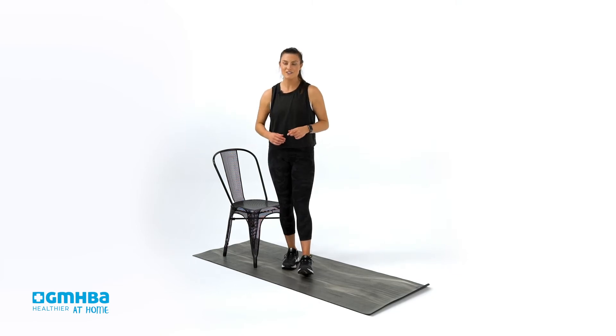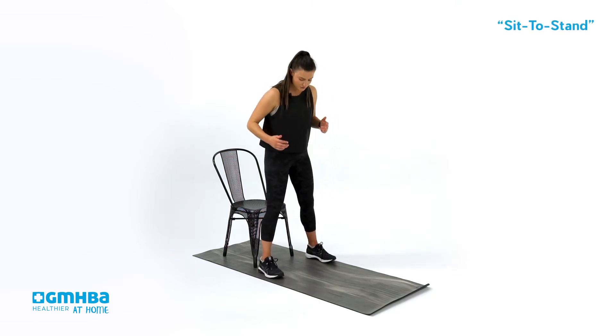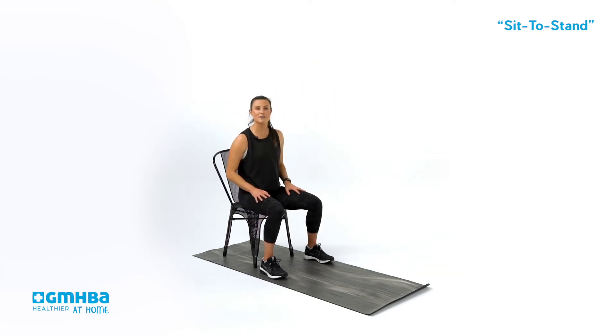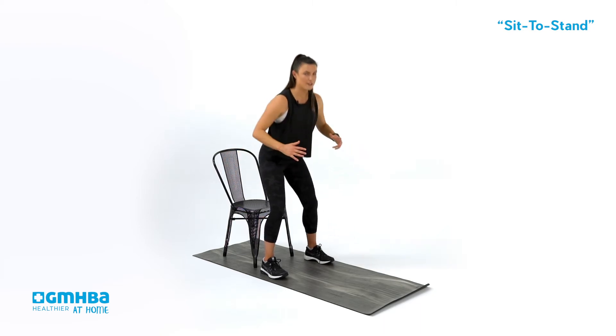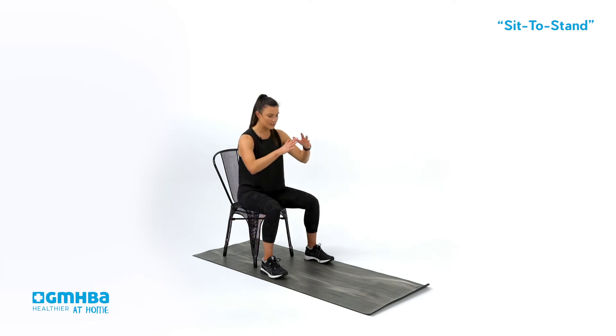Movement number one is a seat to stand. Make sure you've got your chair ready. Sitting down, hips back, chest broad, and big strong standing up through those glutes. Lead with those hips and then stand tall. Getting ready — here we go.